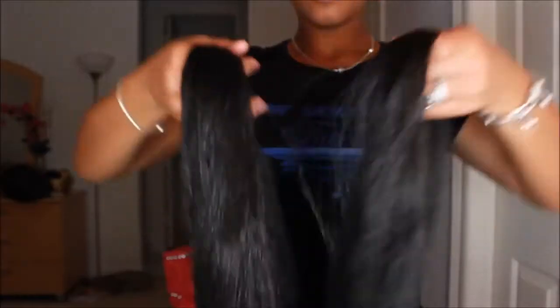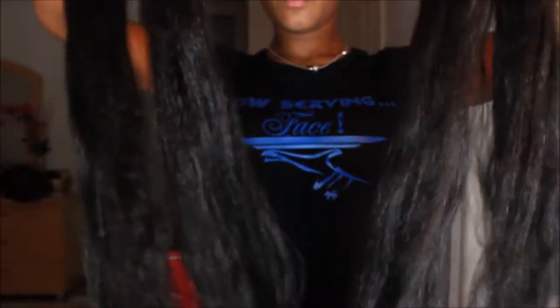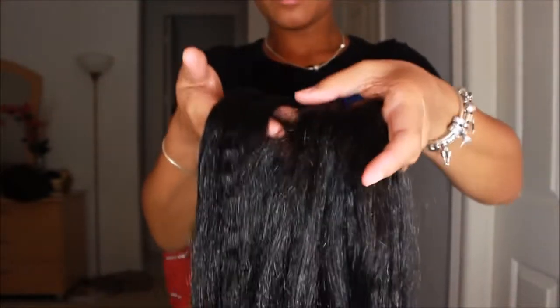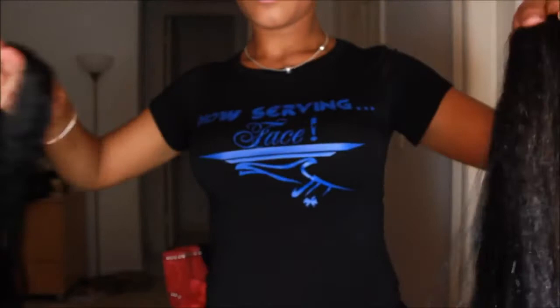Hey beauty! Today I wanted to show you guys this really quick and easy tutorial on how to create a fake braid, even if you have short hair, or if you just want to create a different style. I'm going to show you how I achieve this look.